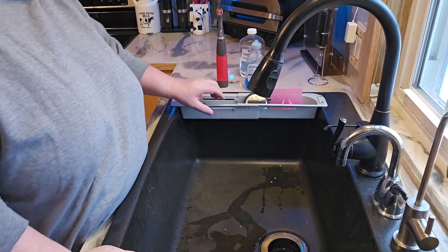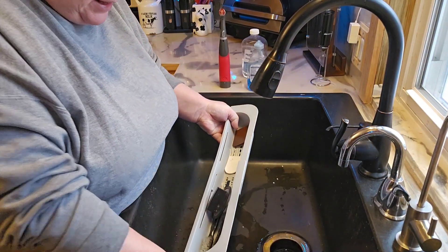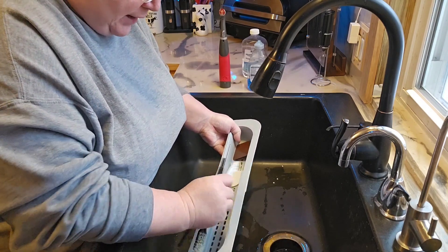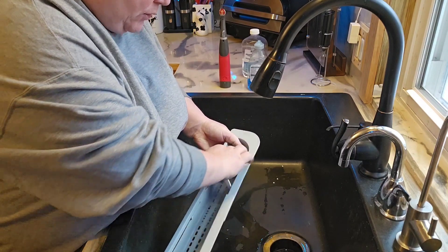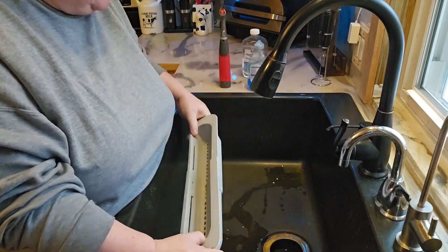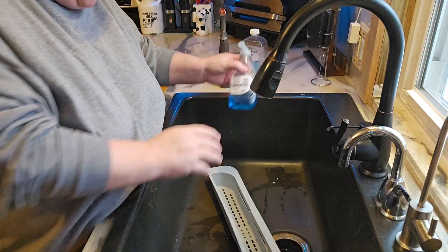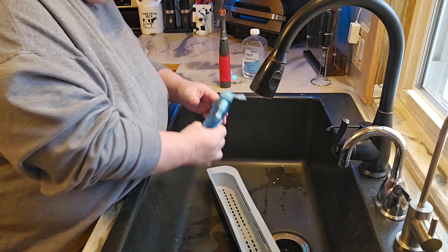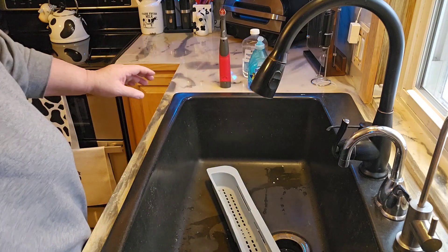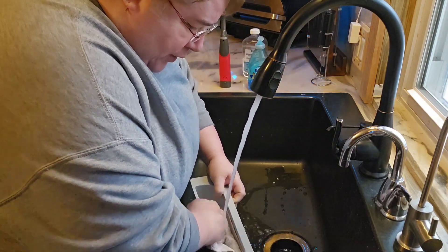I'm going to bring you down here and show you what I usually do without tipping over the camera. I'm going to go ahead and start with cleaning this. This isn't too bad — I cleaned it about a week ago. But I try to keep this clean. I mean, it does get a little bit dirty. So what I'm going to do is put a little bit of Dawn in here, get my rag out, turn on my water. This cleans up really, really easy.